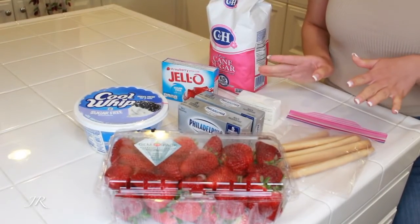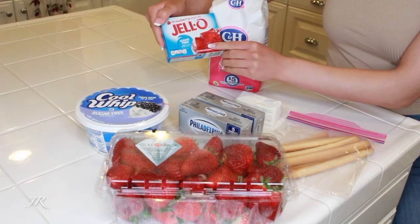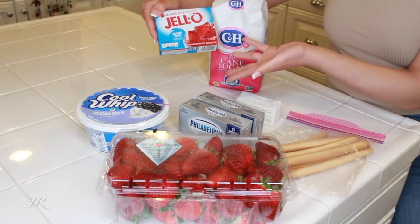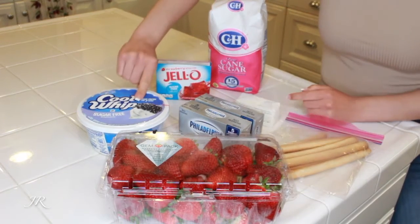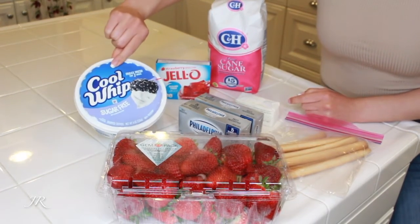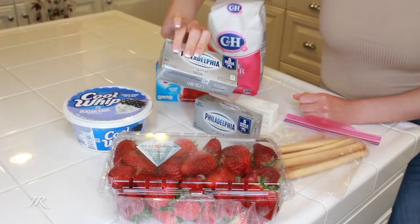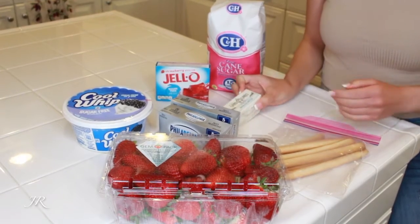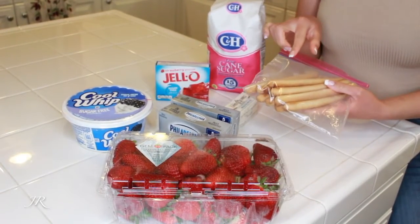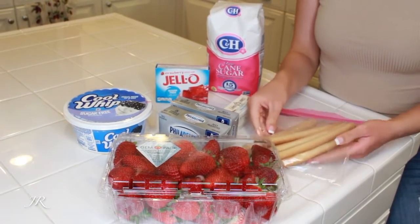The ingredients you will need: sugar, jello — you can use any kind but I like strawberry because you also need fresh strawberries — whipped cream (not the canned kind, this kind), cream cheese (one is enough), butter, and pretzels or breadsticks like these. Either one works, so it's up to you.